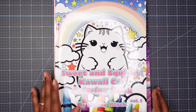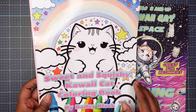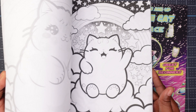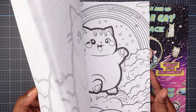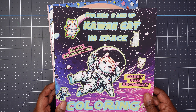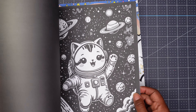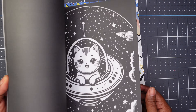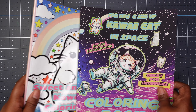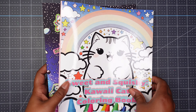First up, I have two coloring books that were sent to me for free by Bailey Black. These books can be found on Amazon: Sweet and Squishy Kawaii Cat Coloring Book, and also Kawaii Cat in Space, which says it's for kids and has a black background - which I love. I did not buy these two books; Bailey Black gifted them to me, and eventually I will color some pages to show you how they look.